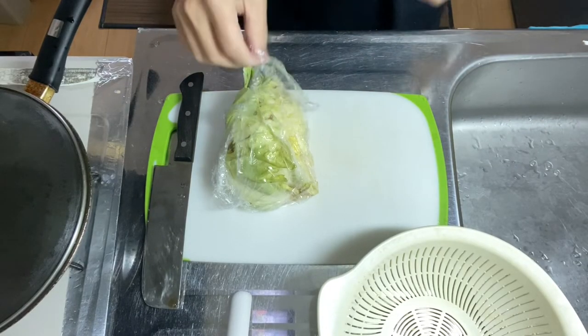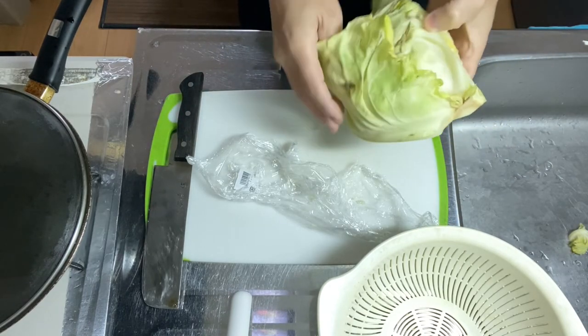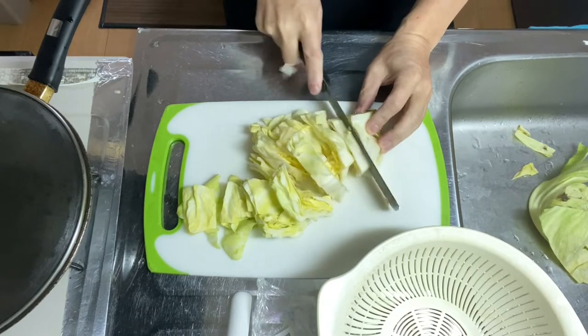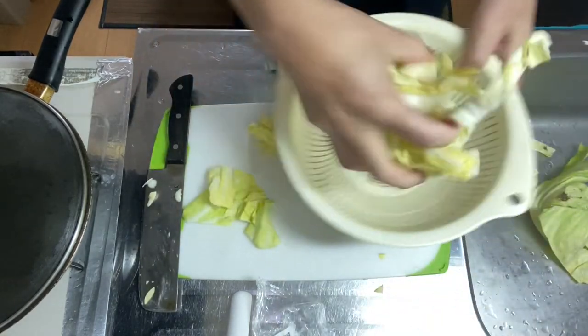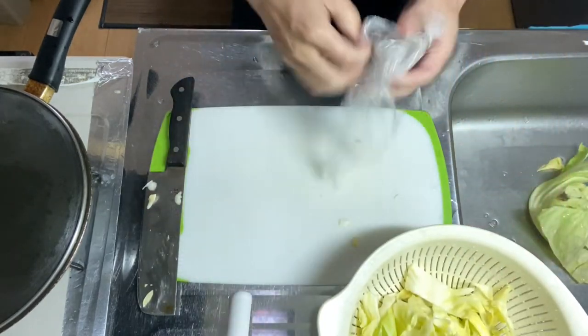Alright, let's go into step one — preparing the ingredients. Let's start with the cabbage. Remove the outermost layer as it's not clean enough. Cut into bite-sized pieces, then give it a nice rinse. Now the cabbage is ready.